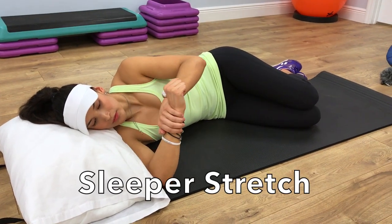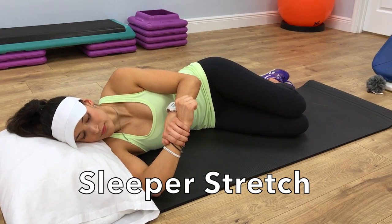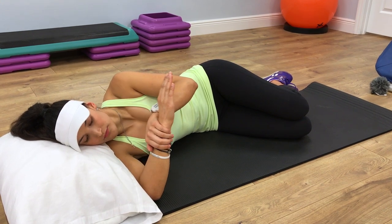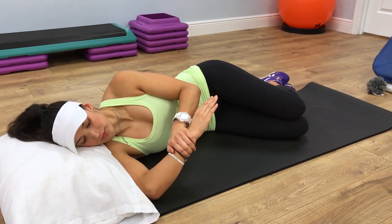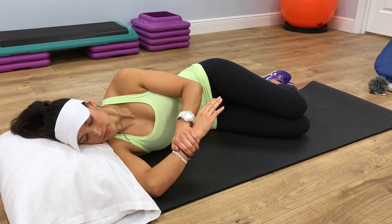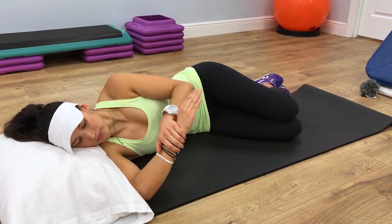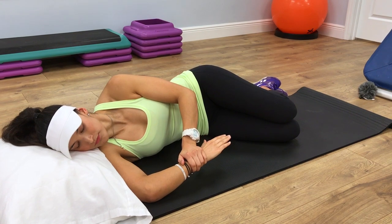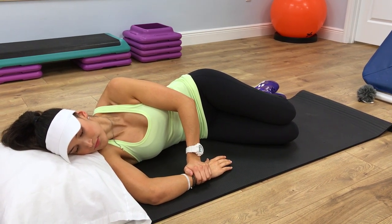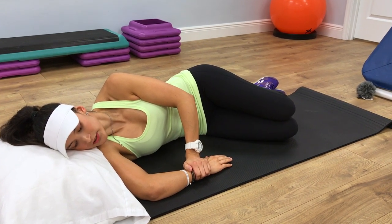We call this stretch the sleeper stretch. This stretch is going to really help improve your overall mobility of the shoulder. When laying on your side, your elbow is going to be bent at 90 degrees and your shoulder is up at 90 degrees as well. Give a very gentle stretch just above your wrist, as if you're trying to push that forearm down towards the table. Each time you do it, you can tolerate going a little bit further. A good count would be 10 seconds, rest for three or four seconds, and then repeat 10 times.